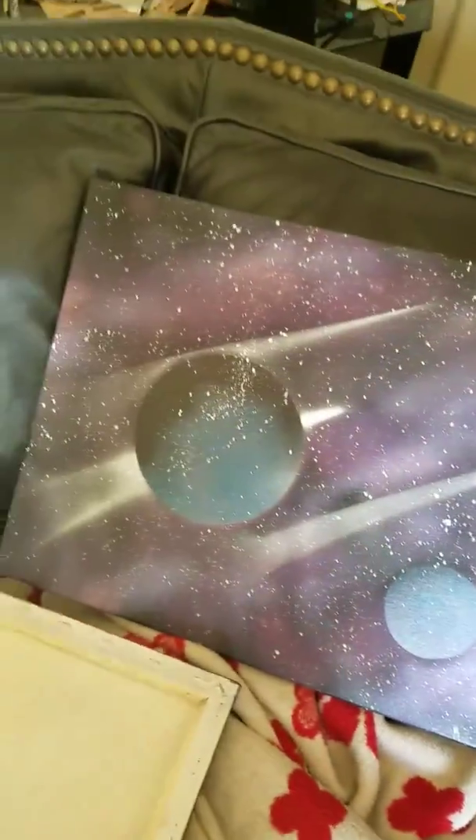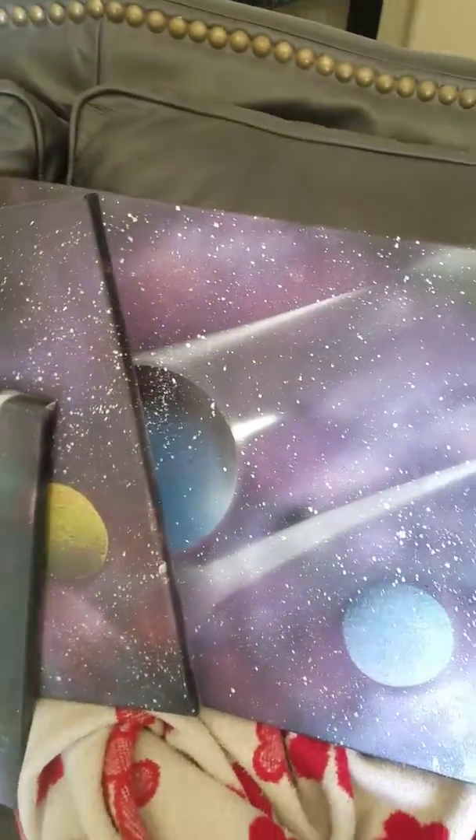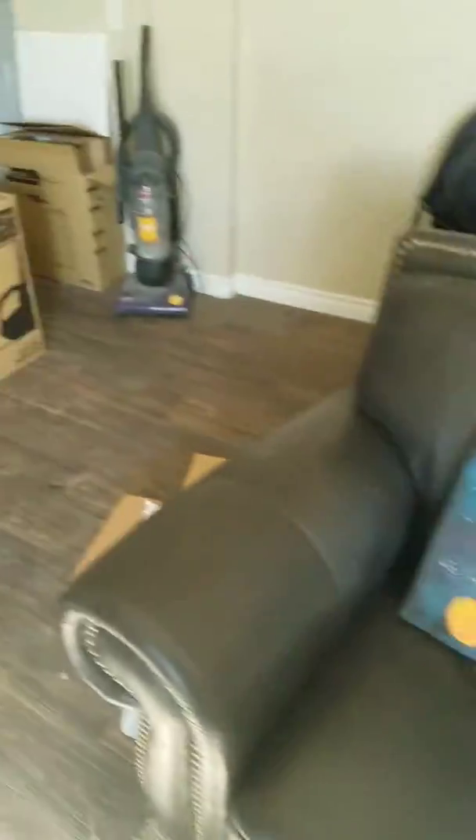They're going to be kind of like constellations on top of them. If you have any questions, please let me know in the comments below.